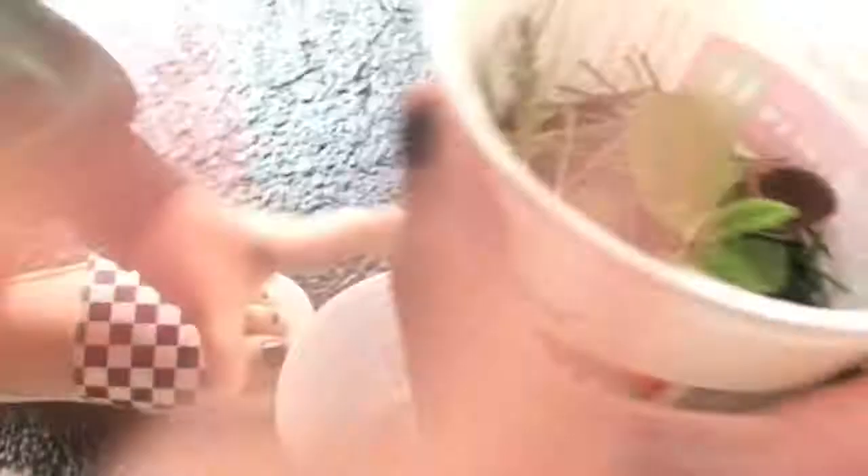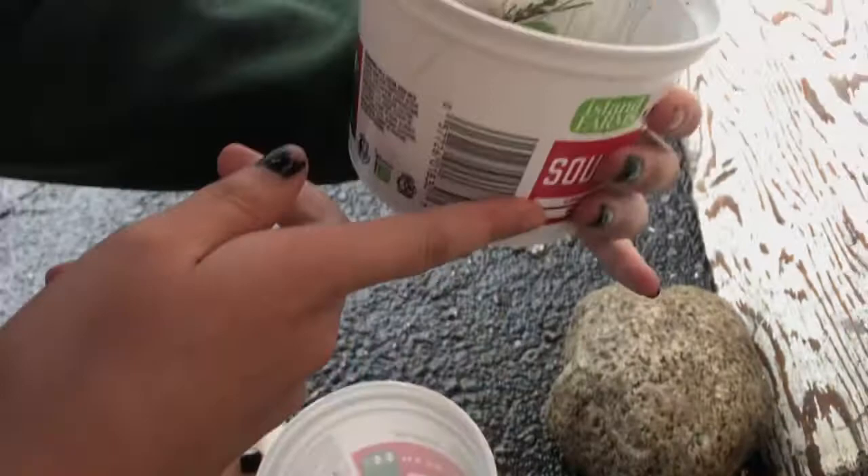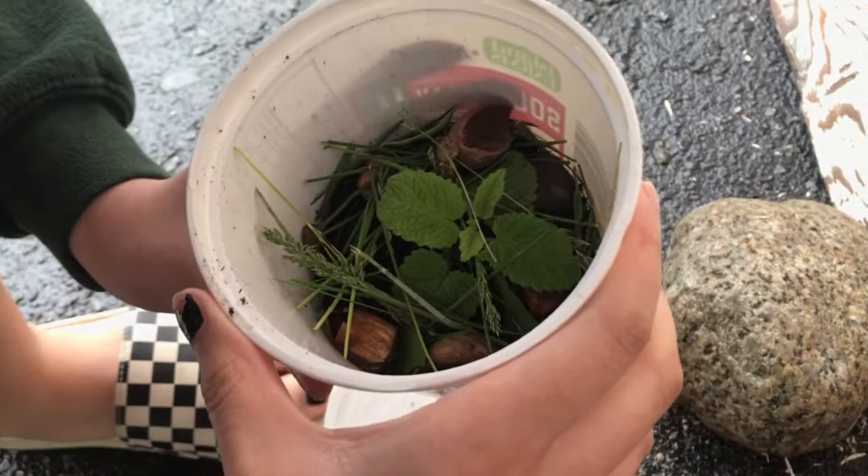You want to take dirt or soil and fill it to about here — roughly to my finger level. We filled the cup with soil about this high. Make sure the soil is moist because they like moist environments. Then we gave them some pieces to hide in and chill in.